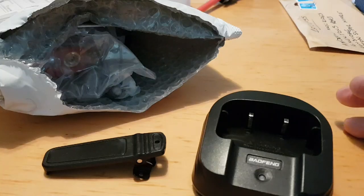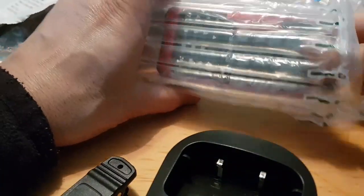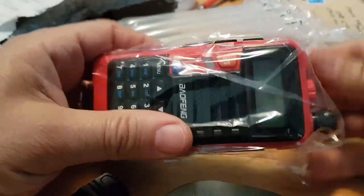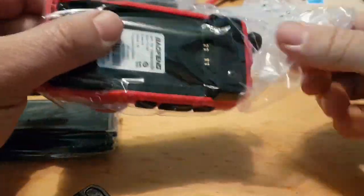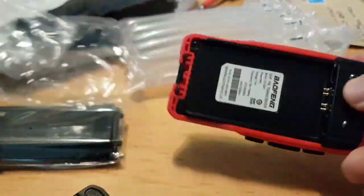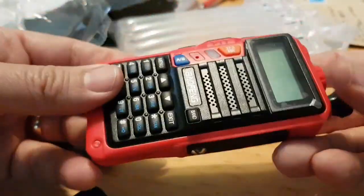So let's get the radio out. Looks really nice. I really like the style and design. So let's take it out of the pack. Looking very nice — just how I like it, full of fun character. I've already had one of these.